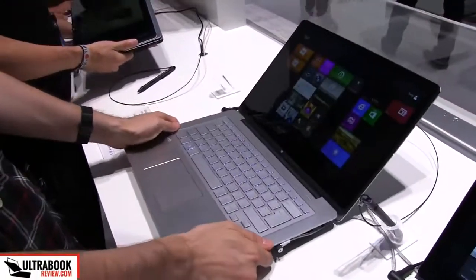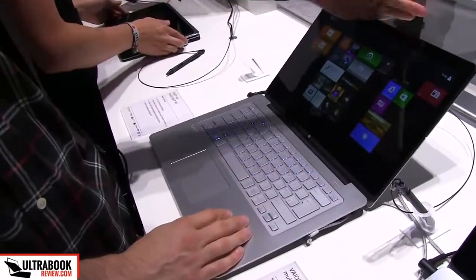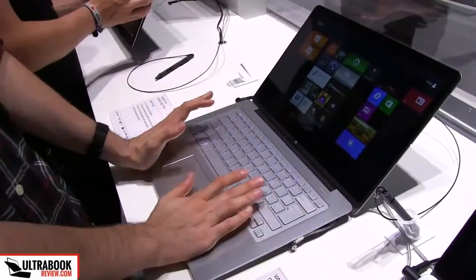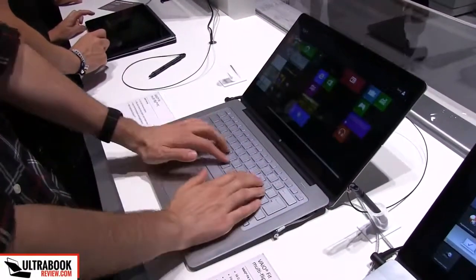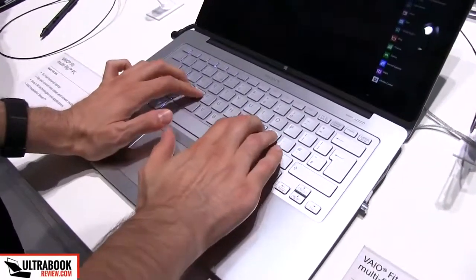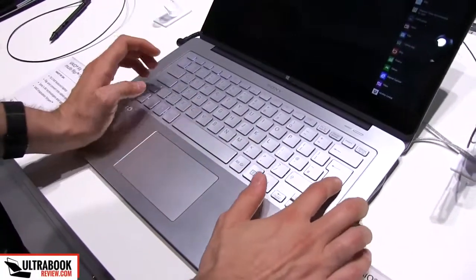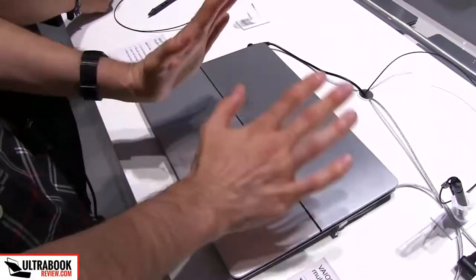When you first have a look at this device, it looks like a regular laptop, a clamshell laptop. It has a screen, a keyboard, a nice palm rest. Aluminum is used for this entire area here. You have decent feedback on this keyboard, a little bit shallow, but I think it's going to be alright. You also have aluminum on the hood and it looks very nice.